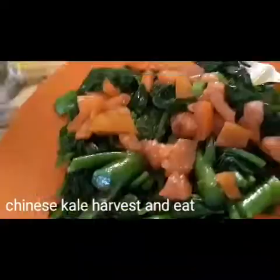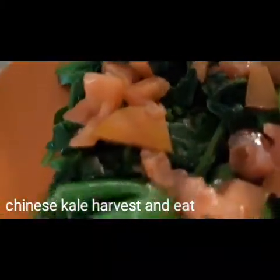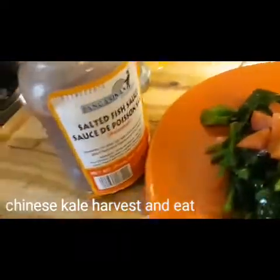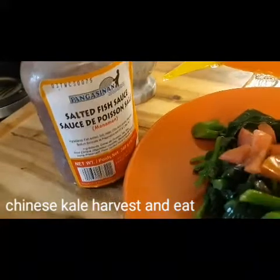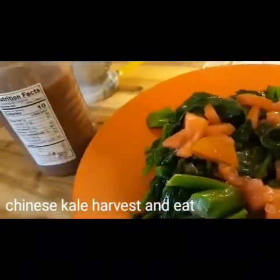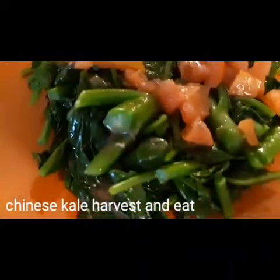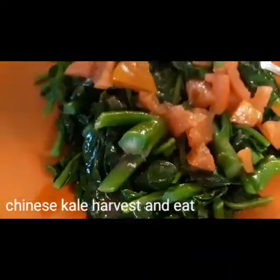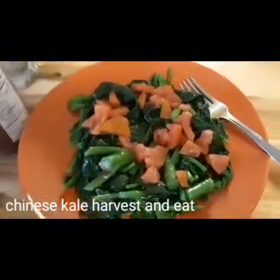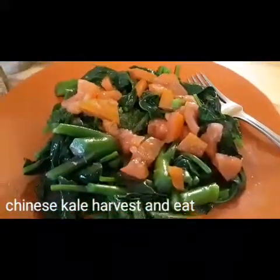This is my organic kale — boiled spinach and fish sauce. Salted fish sauce, baguong isda, added to the spinach oil, and ready to eat.